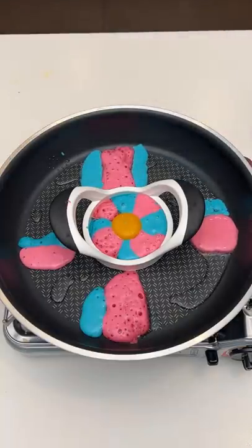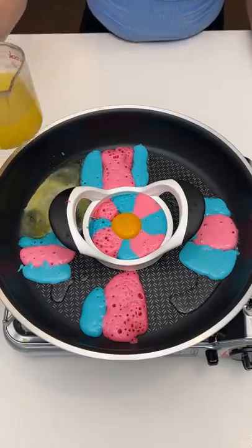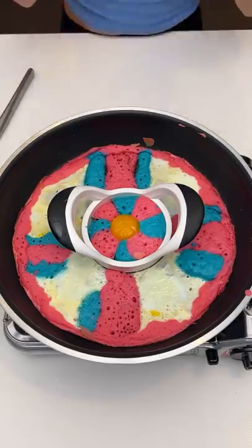I'm gonna even it out on this side. I'm just gonna go around — we don't want any open spaces, okay? Oh wow, look at that sunshine breakfast design!